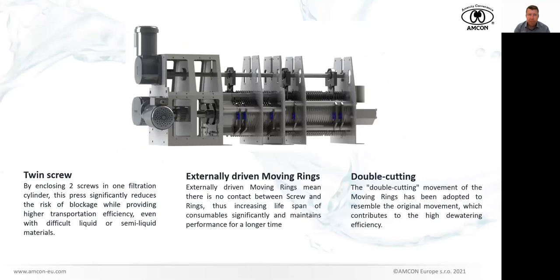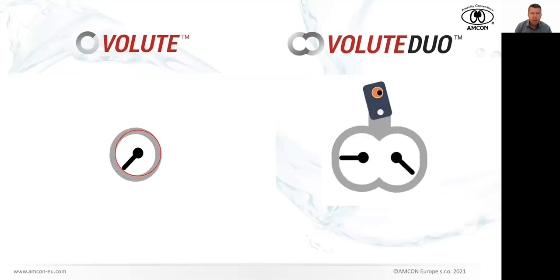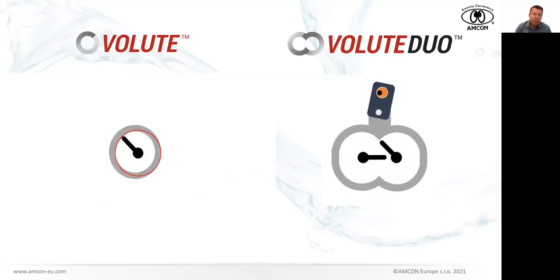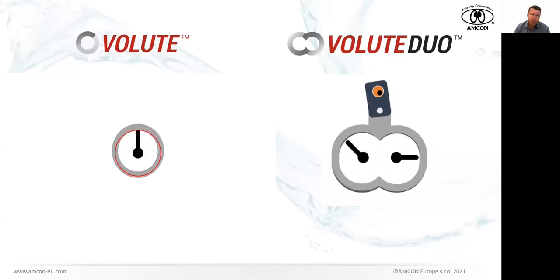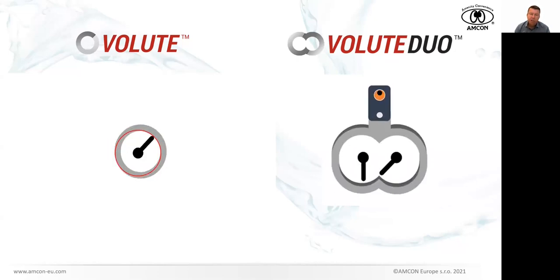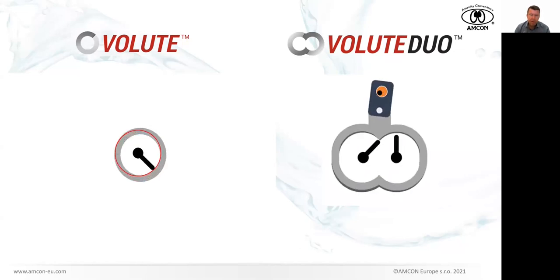Just to summarize: this is how the cylinder looks — twin screws, externally driven moving rings. One important thing I forgot to mention: for the normal Volute, the speed of moving ring movements always follows the speed of the screw. But for the Volute Duo, we are actually able to drive the speed of the moving rings completely independently from the speed of the screws, because those are driven by an independent power source. This means we can increase the speed of the moving rings if we want, giving us a lot of possibilities to fine-tune the machine for concrete applications. This is a big benefit.